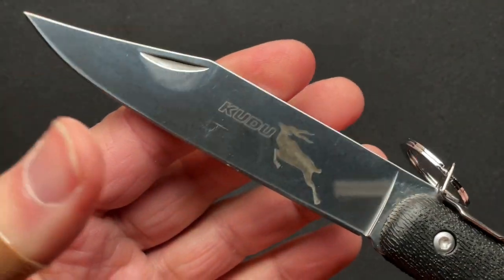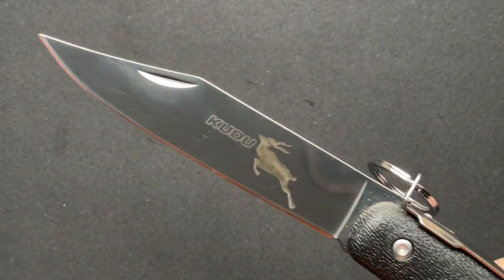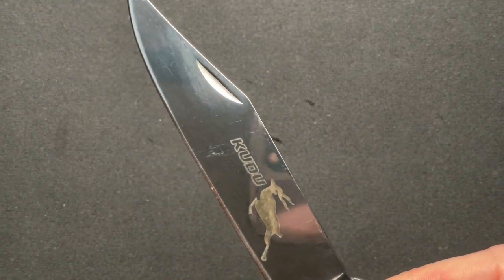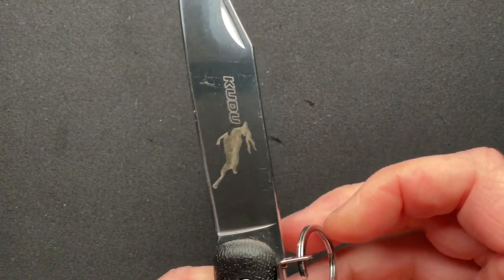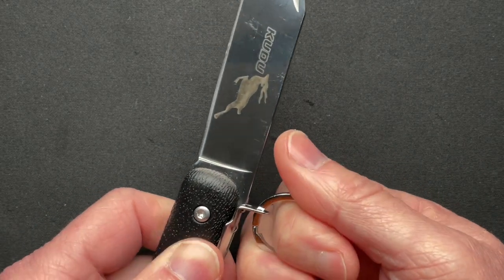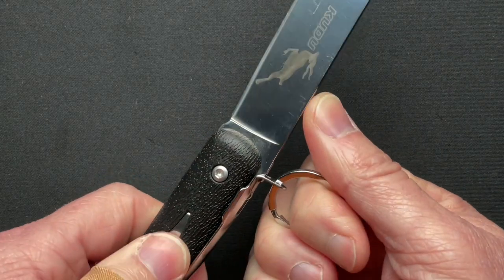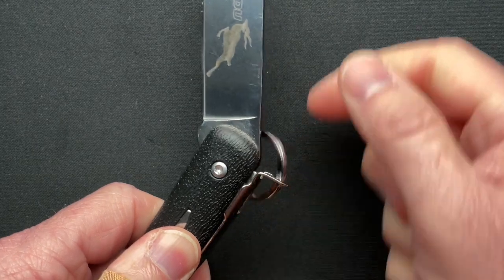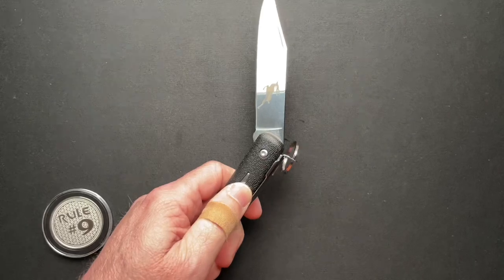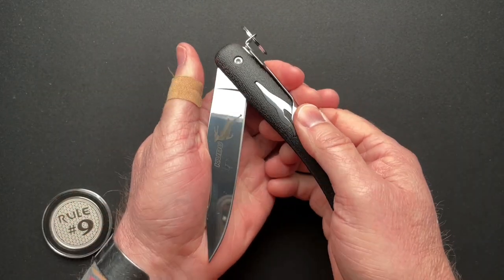Super high mirror polished blade, so every time you open it you get fingerprints, which I don't like on any of my knives. It also makes it hard to record. To unlock it, you have to pull this ring and hold it kind of awkward — you kind of have to pull the ring and push the blade at the same time. That's how I figured out how to do it. Then it has a bunch of stops before it closes.